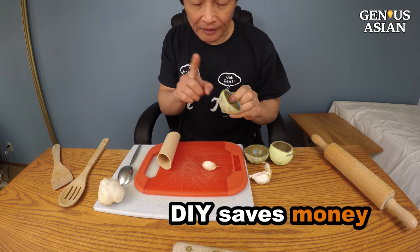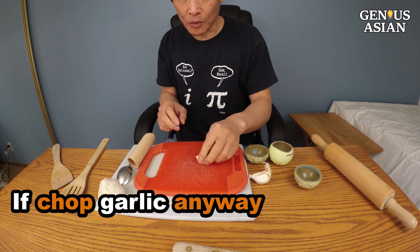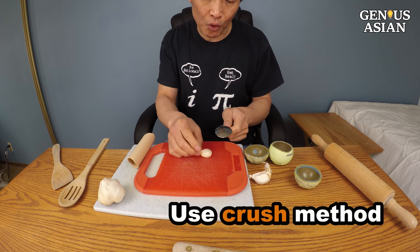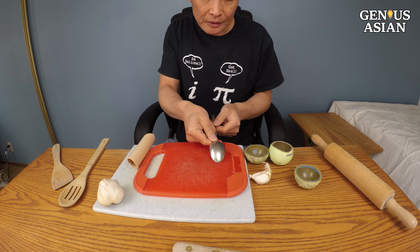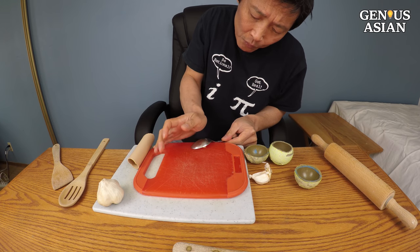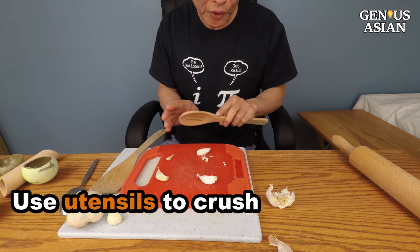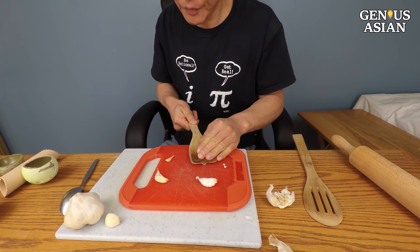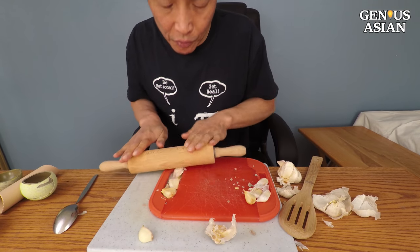This DIY saves you money so you don't have to buy this product. But if you're going to chop the garlic anyway, you can use the crush method. For example, you can use a spoon to crush the garlic — use the edge so you don't bend the spoon. You can also use any utensil or even a ruler, as long as you're just crushing it.